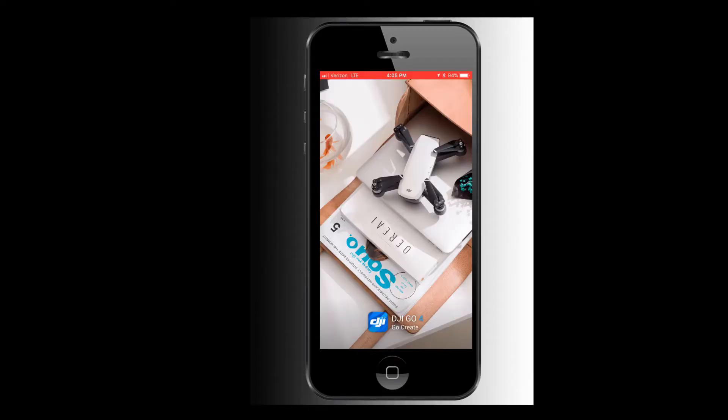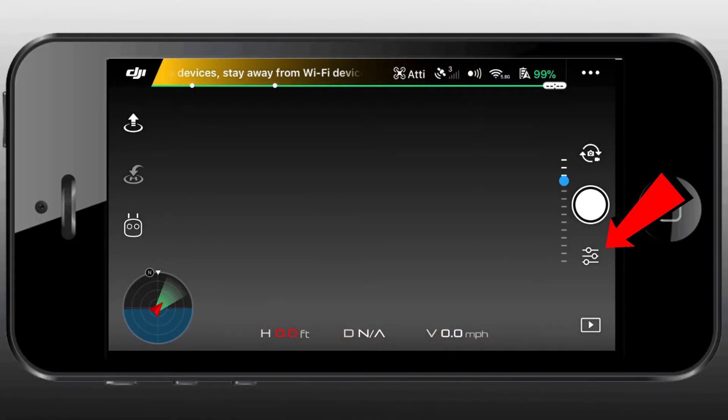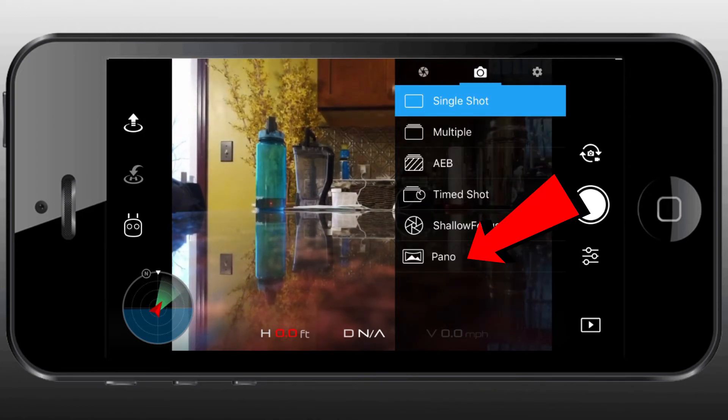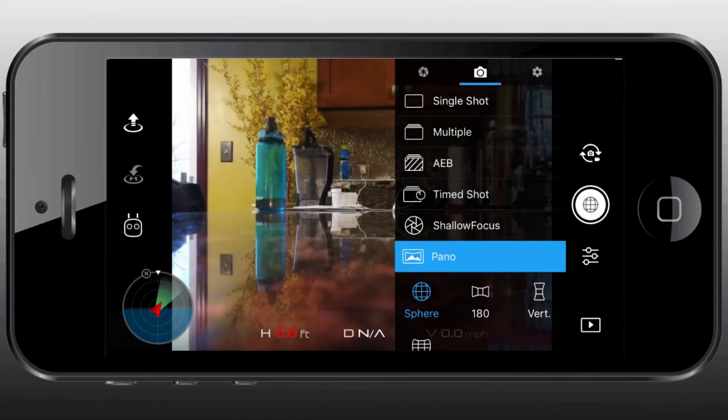The software was installed successfully. You want to restart everything — your phone, your remote controller, and your Spark. Once the application is installed, go into your camera settings, select the camera icon (second one from the left), go to your pano settings, and you'll see the new option for the sphere, which you can use to shoot your spherical globe panoramas.